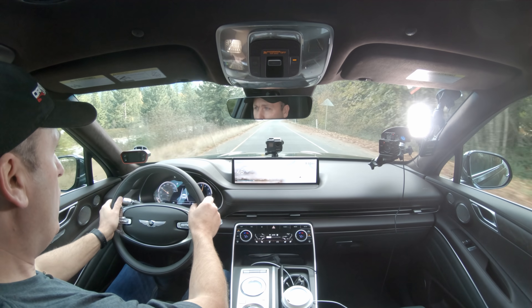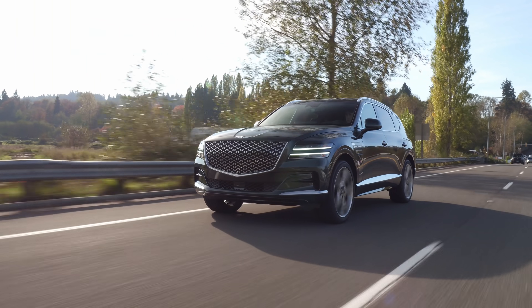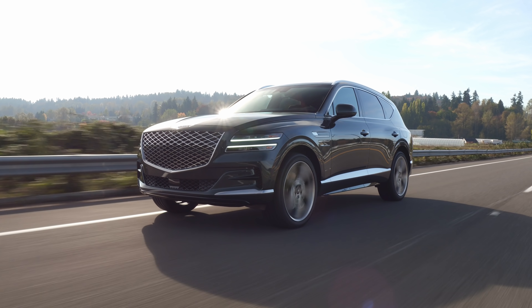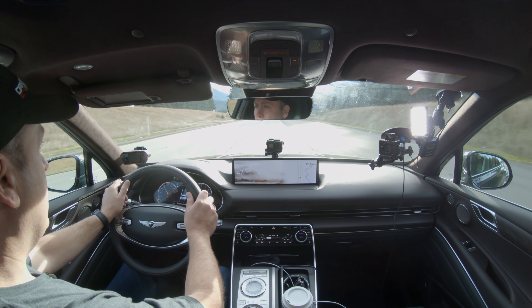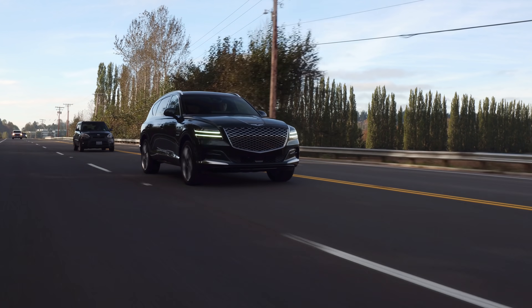Let's see how it does on the freeway. The sound is nice. But really, the most remarkable thing about this car is what I'm not hearing — and that's road noise. This thing is so quiet. They actually use active noise canceling, a technology where you use the speakers to counteract sound waves in the cabin. Cruising on the freeway here, it's great. It's so quiet.